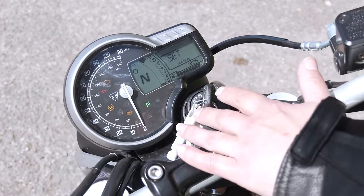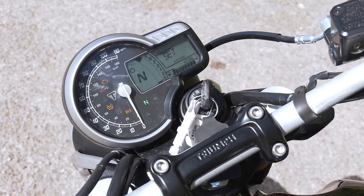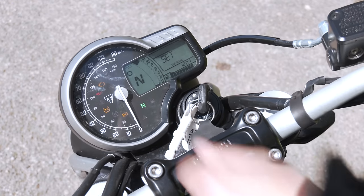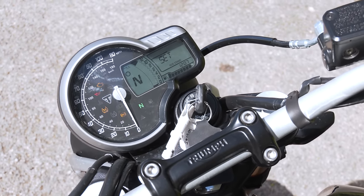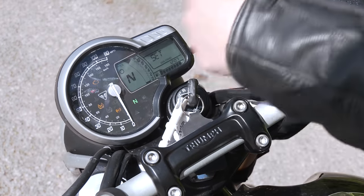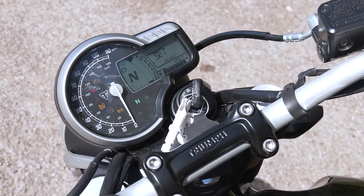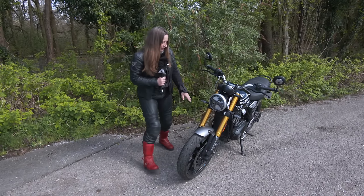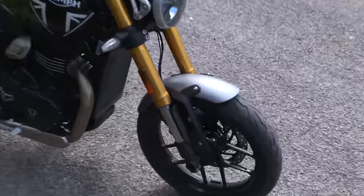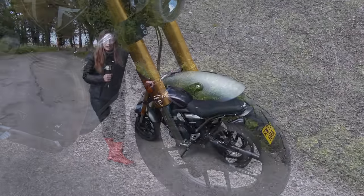You've got the display here — ABS, traction control, and the normal things like being able to cycle through trip info, miles per gallon, time, and so on. You've got the rev counter and the speedometer. How do you feel about the display? It kind of does the job. I prefer dials that go all the way around — it's weird having 30 at the bottom; it just doesn't seem to be where I'd expect it. The mudguard is a little bit of a con for me as well — it's a little bit short and tends to flick mud and grit up into the radiator fins. You can get a fender extender, so that's easily sorted.